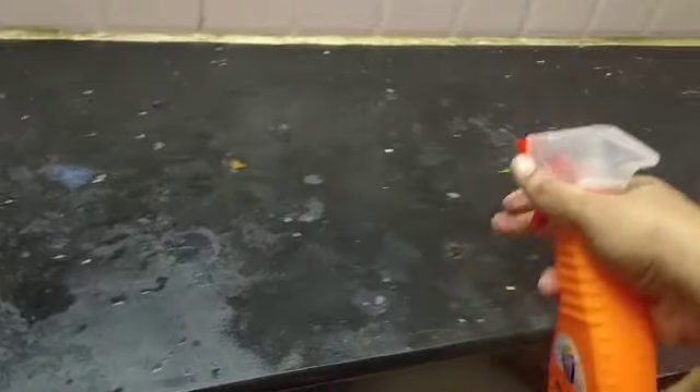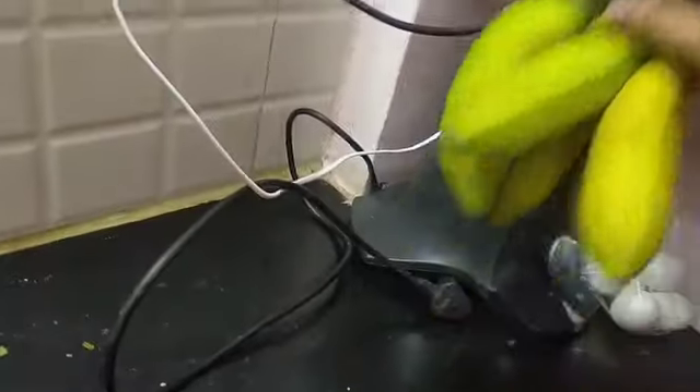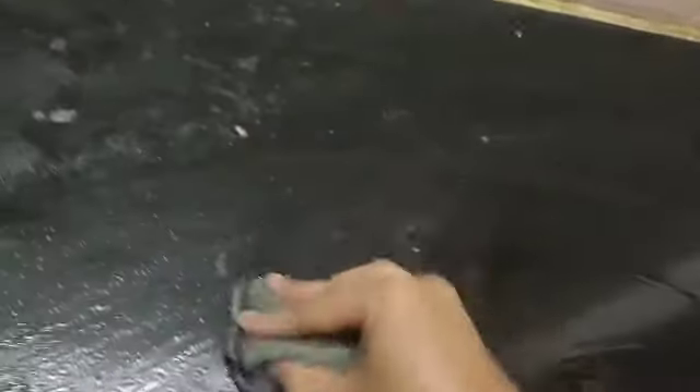We are going to clean the water and the countertop. We are going to clean it with Mr. Muscle. Mr. Muscle is used with hot water and baking soda. We add lemon juice or lemon, then add it in powder form.